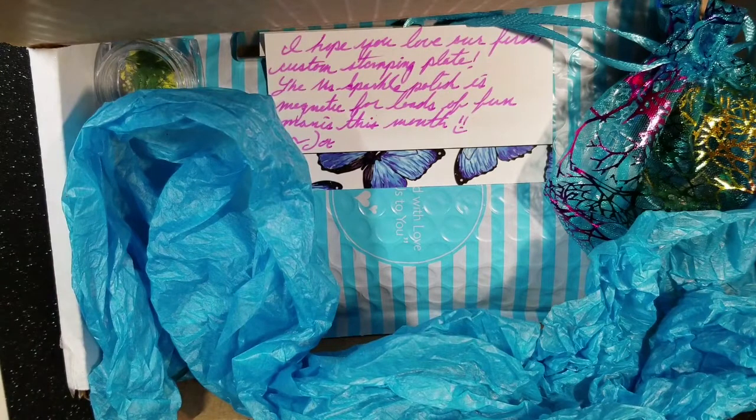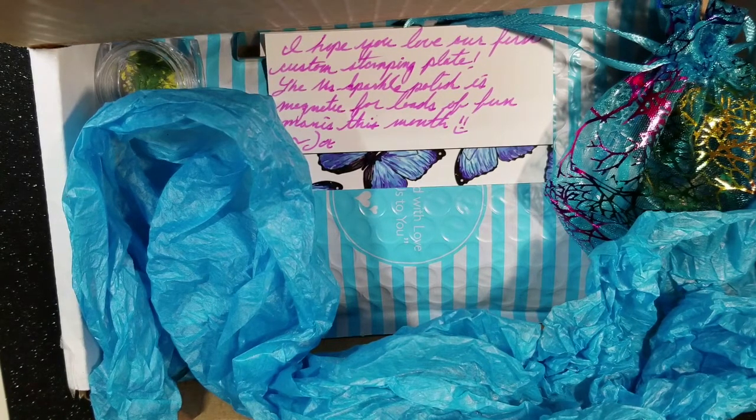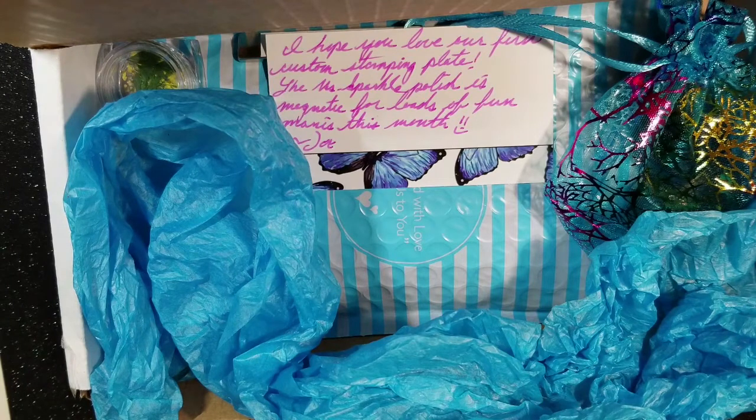Hey everyone, it is Allie here from Alliesblog.ca. Today I'm going to be sharing what is in my Mani Box for May 2018. The theme is dinosaur, which should be pretty cool. If you don't know what this is, it's a subscription box that gives you nail art products every month. It's from Budometry — I'll leave the link down below. It usually comes with five to six items: stamping plates, nail polish, and different stuff.